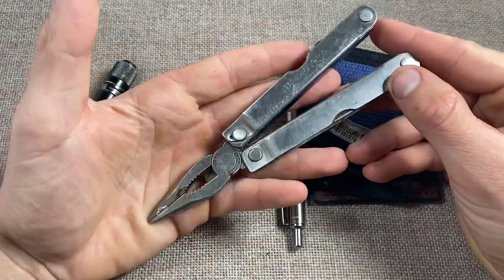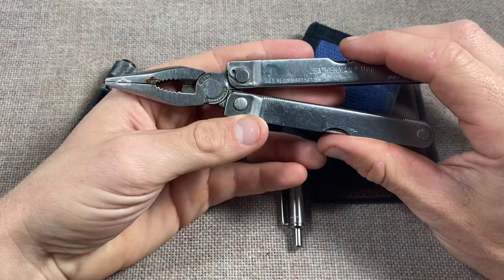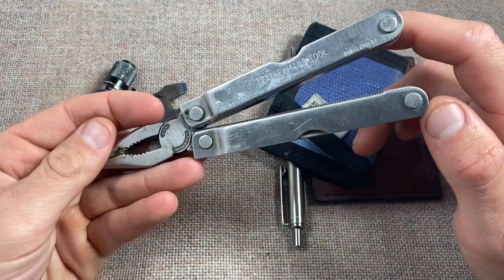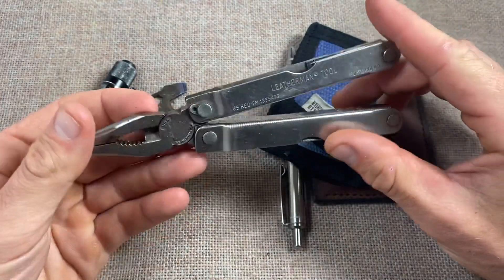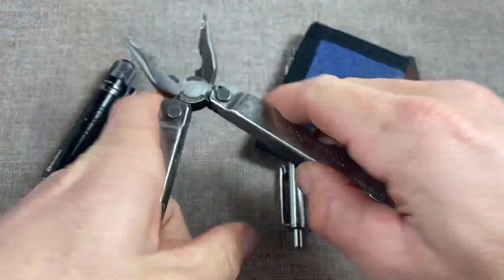Nobody's intimidated by a set of pliers - they're just good solid tools. There are more reasons to carry a multi-tool than there are not to. It's pretty self-explanatory and it's basically a mini toolbox that folds up.